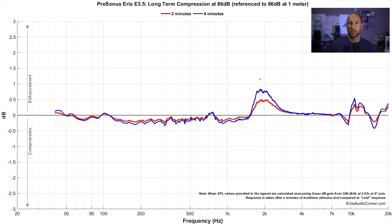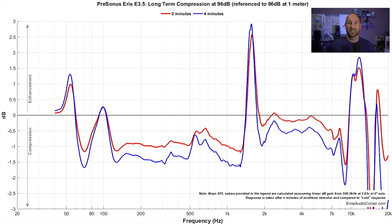Here's the same PreSonus speaker at 96 dB at one meter. After just two minutes, look how much compression there is throughout the mid-range — you've lost about a dB. There's also a gain of over 2.5 dB in the 1.6 kHz region, and the high frequencies are doing some weird stuff. The four-minute mark is even worse — you're losing one and a half dB of output. This speaker is simply not made for listening at higher output volumes for any length of time.